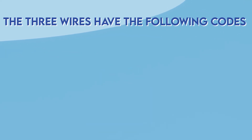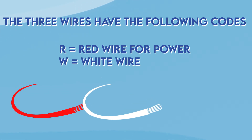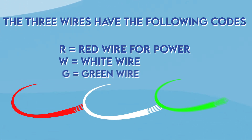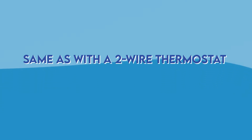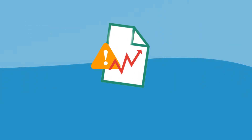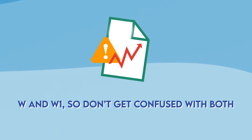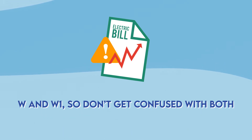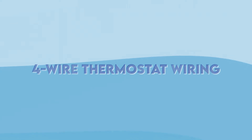Next is three-wire thermostat wiring, used for boilers and heaters — usually in winter. The three wires have the following codes: R which is the red wire for power, W which is the white wire, and G for the green wire. Same as with the two-wire thermostat, just follow the exact same step-by-step process. Side note: the white wire is sometimes marked with W or W1, so don't get confused as it depends on the thermostat model you have.